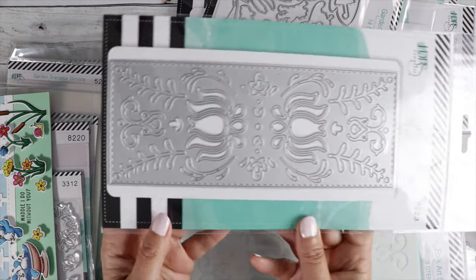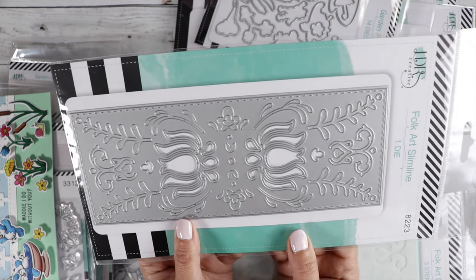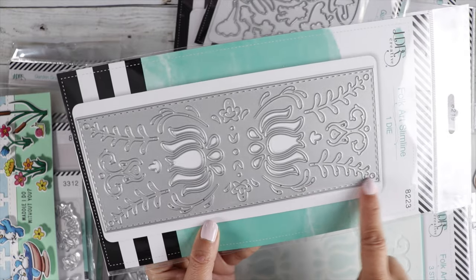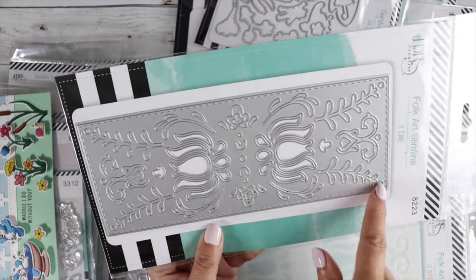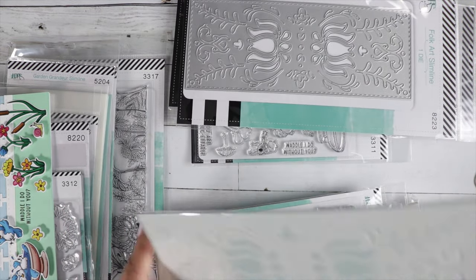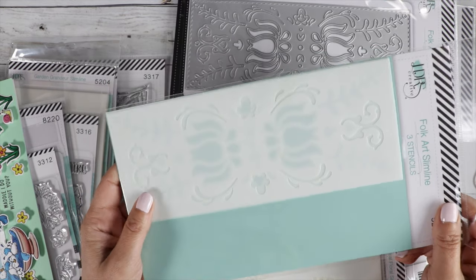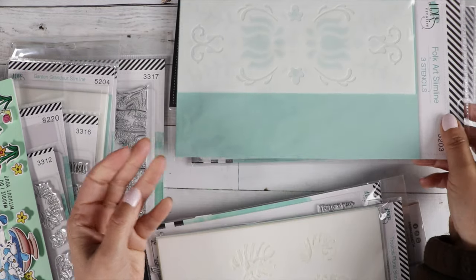Now there's a new slimline die — isn't this gorgeous? It's called the Folk Art Slimline Die. I love this beautiful pattern. There's stitching around it and little holes in each corner. Just really unique. And then there is a coordinating Folk Art Slimline stencil with the same pattern, so you could use this to color that in.